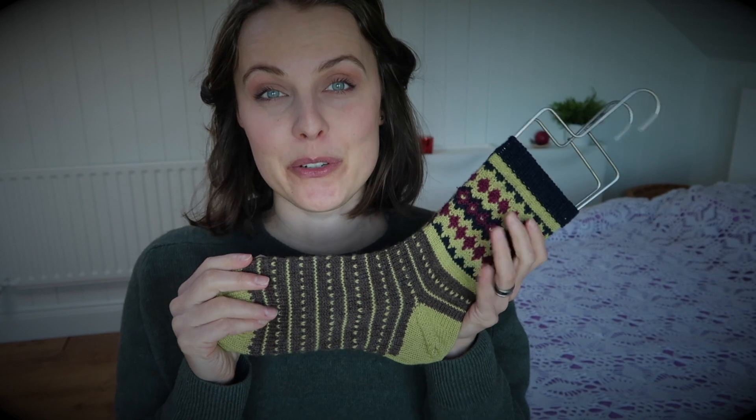For my fingering weight for this pair, I used US size 1, which is 2.25 millimeters. My gauge was 32 stitches — 8 stitches per inch. But if you've already knitted a few pairs, you know your number, so just pick the size you want.